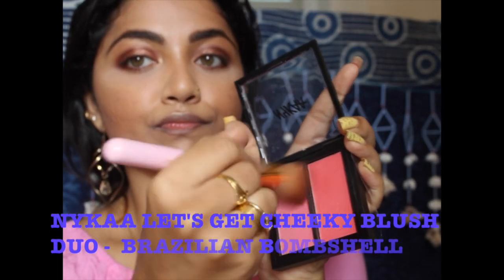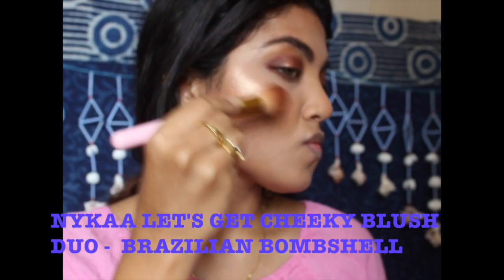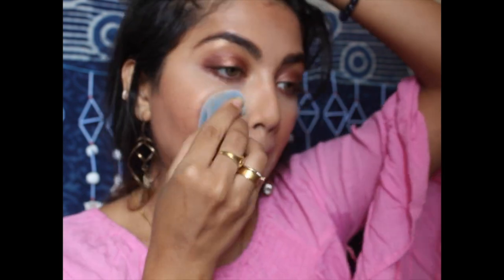Now going in with the Nica blush in the shade Bombshell, I'm swirling it around both shades and applying it over the highlighted area as well as on top of my cheeks. I like it when you apply blush above your highlighter — it gives that ethereal glow.